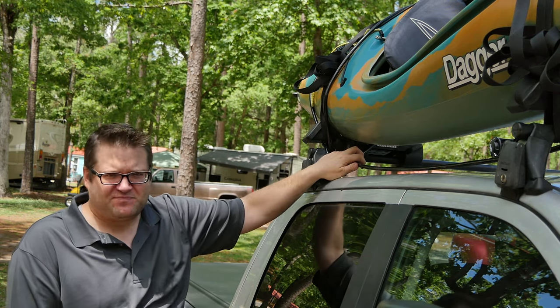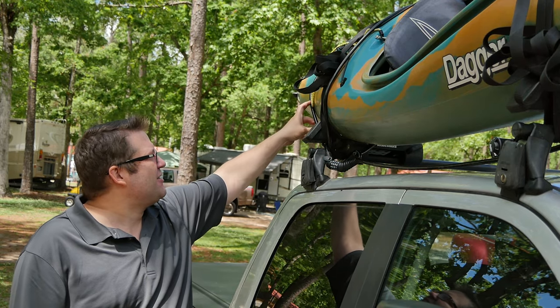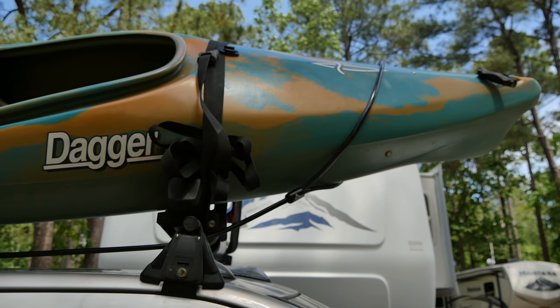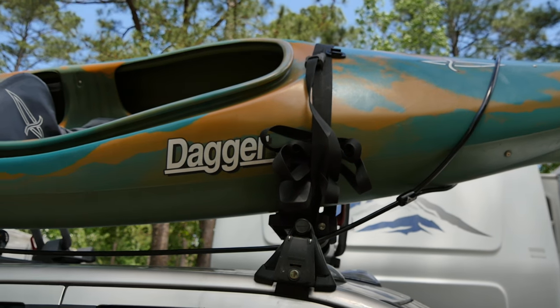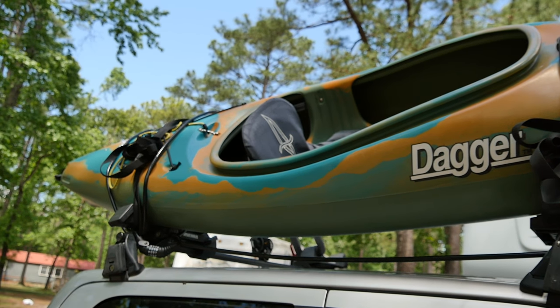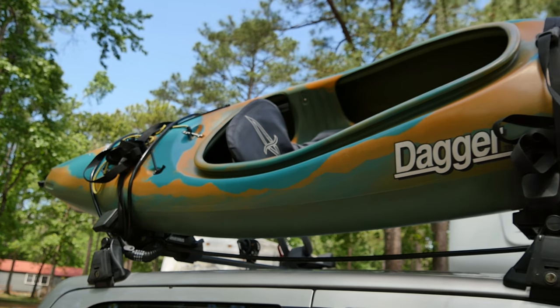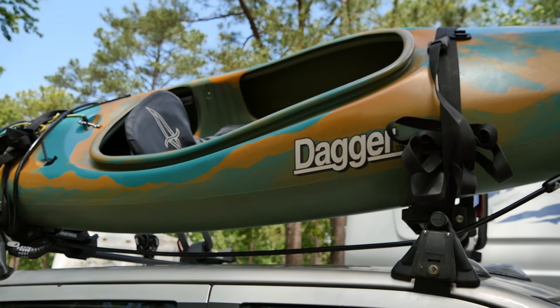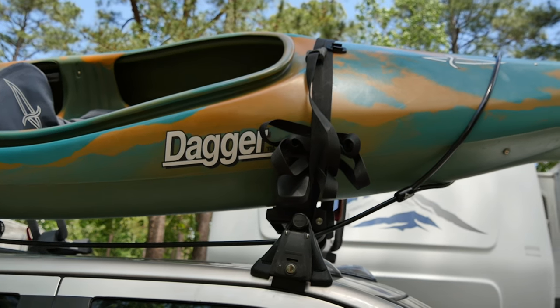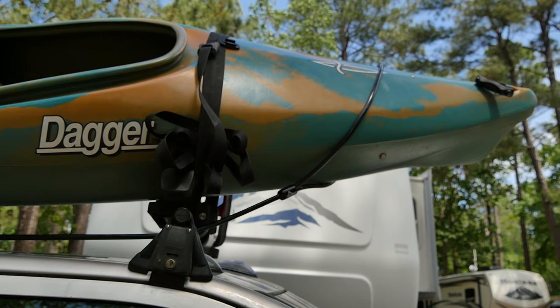The way I've done it for our vehicle: I looped one end of the lasso lock around one end of the kayak, one end around the other, then I took this end and looped it around the kayak itself, this end I looped through the roof rack, pulled them taut together, and then wrapped them as tight as I could get them and snapped the locks together.